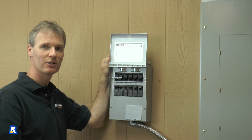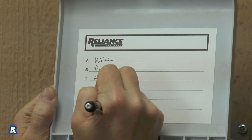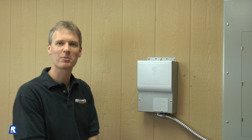The last thing we need to do is fill out the circuit diagram so we know which circuits are on the transfer switch. Congratulations, you've installed the Reliance Protran 2.